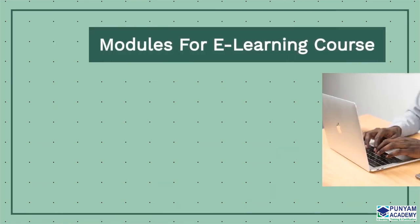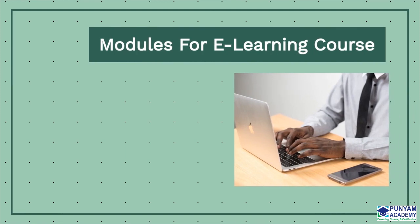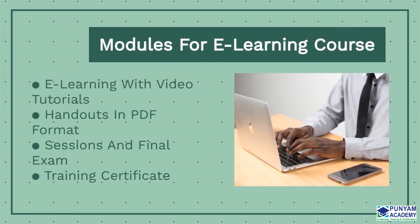This is the course's module: online e-learning with video tutorials, handouts in PDF format, sessions and final exam, and a training certificate.